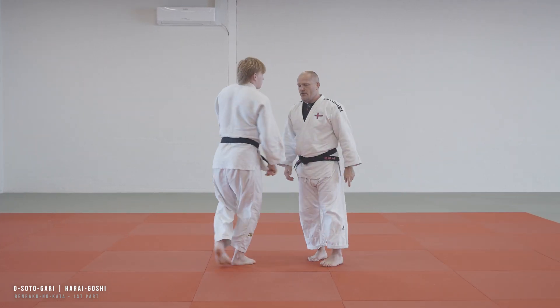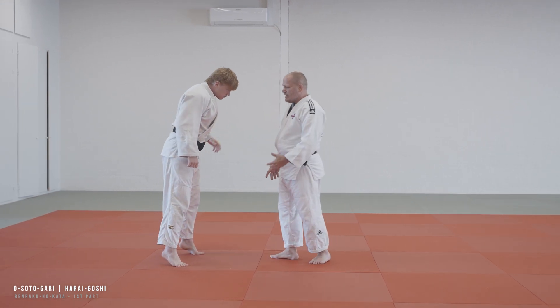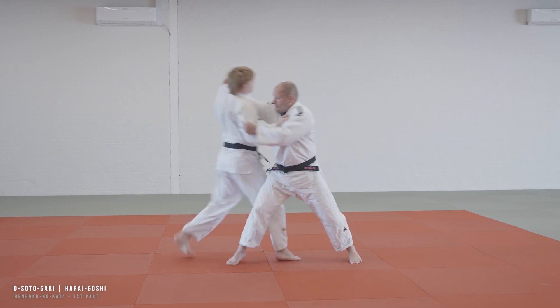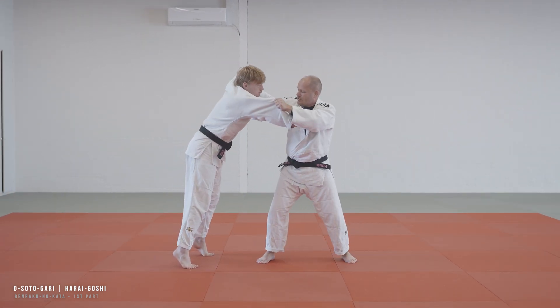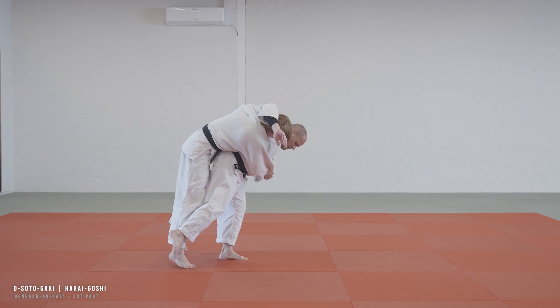And again, Uke steps back — and of course he wants to help me because this is a kata — so when I attack for Osoto Gari, he steps back, and that helps me create a great Kuzushi. Hand around the head, and throw.